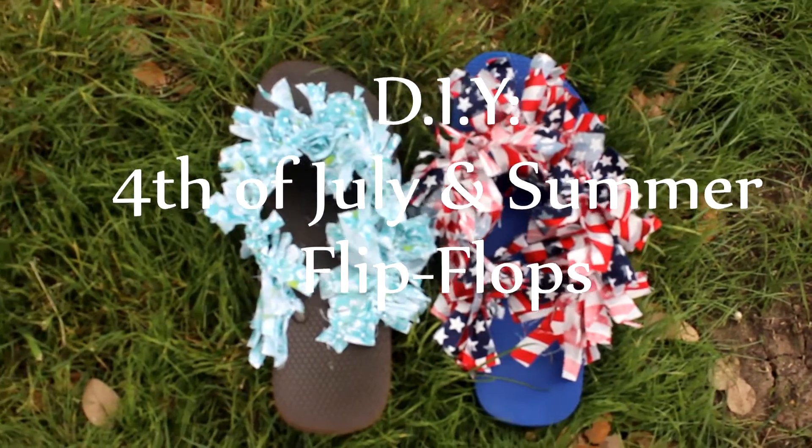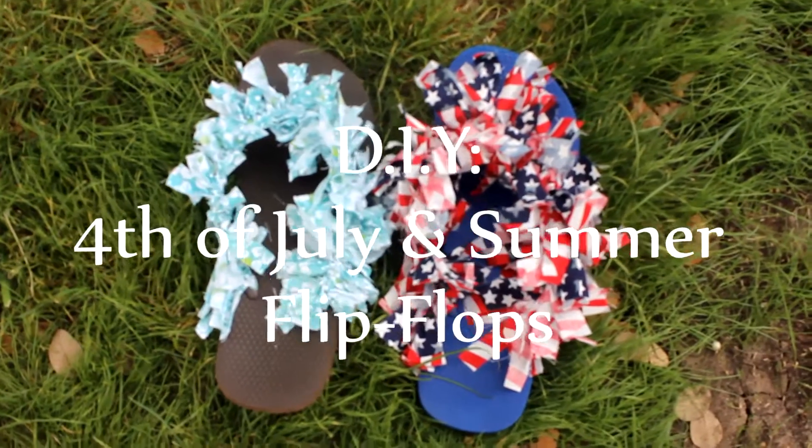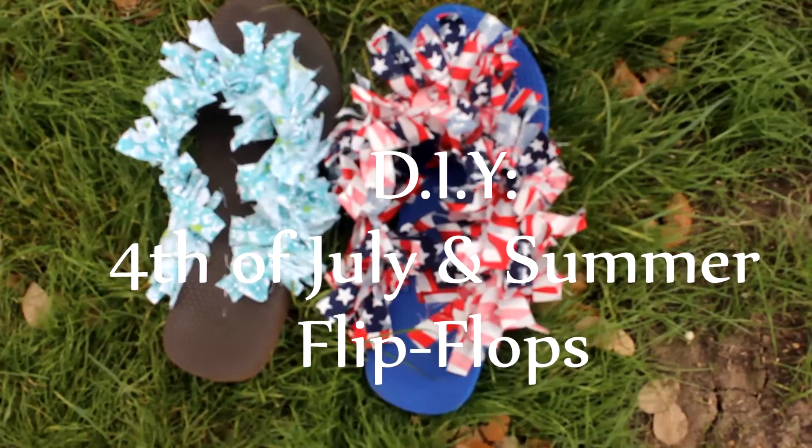Hey guys, hope you're all doing well. In this DIY tutorial, I'm going to be showing you how to make two different flip-flops for any 4th of July or summer occasion.